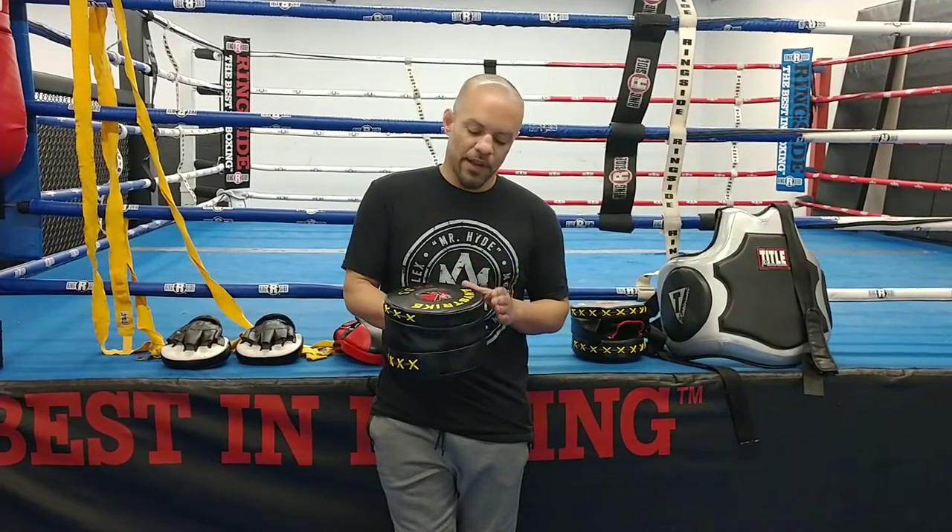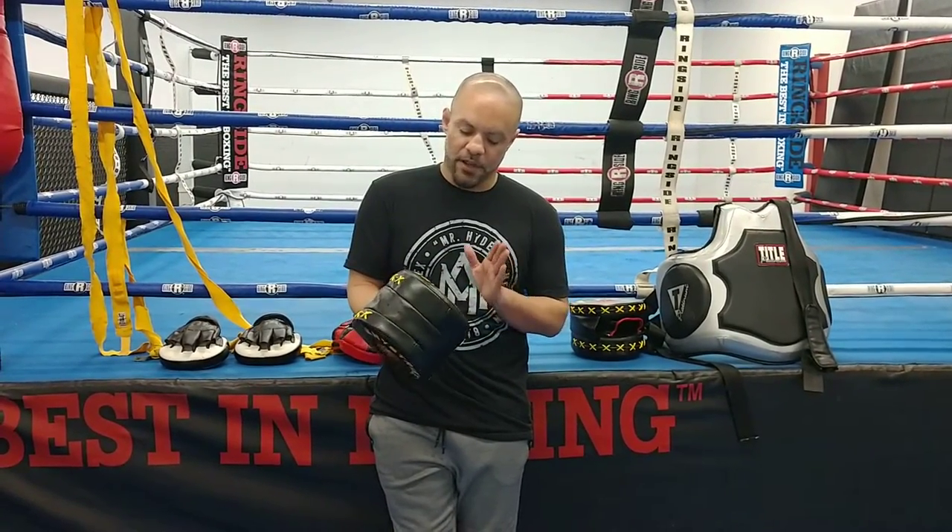Hey guys, what's up? Andy Zerger here from the GMTK Gym, Wichita, Kansas. I'm actually going to go ahead and review some boxing mitts we came across here — Any Strike.